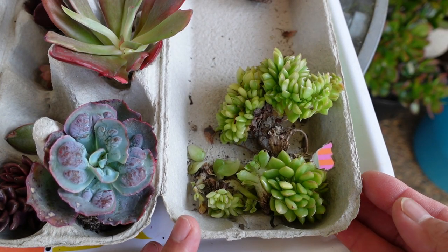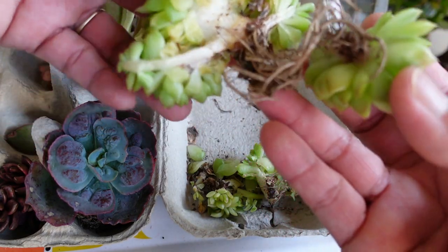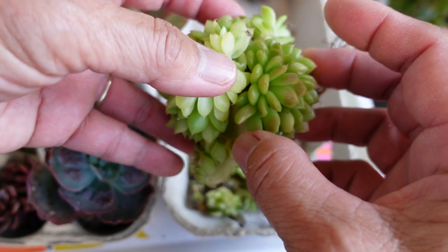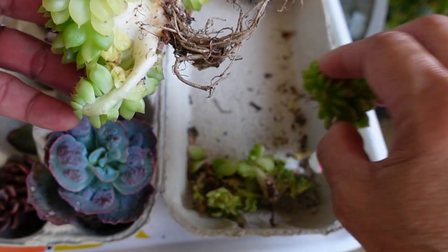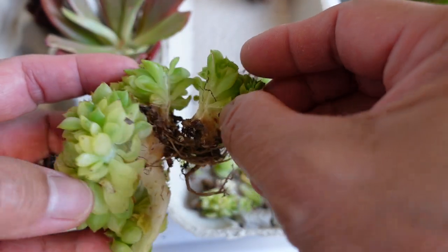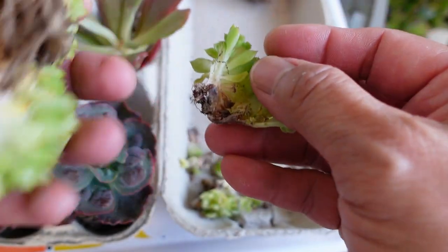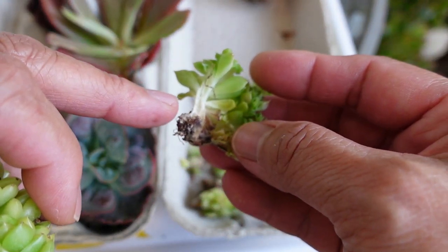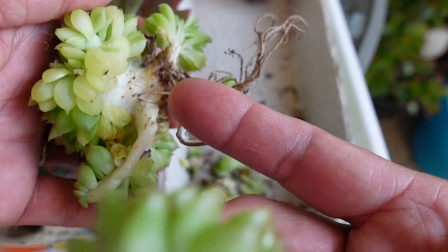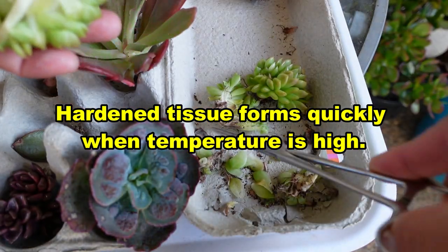I received this plant a couple of days ago through the mail. This gilva cress was all attached as one plant — this piece came from the bottom section. I separated it last night, giving them time to heal up and callus off. You can see they were attached, and I just pulled them apart and let them dry up. They've already dried up overnight and started to callus off.